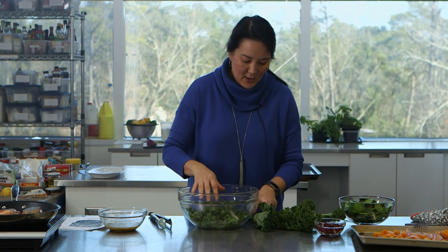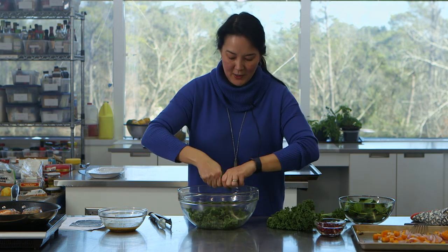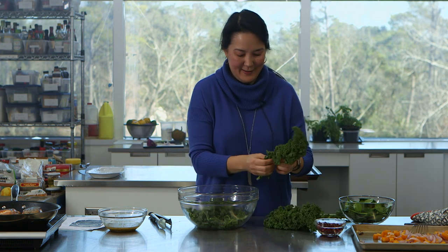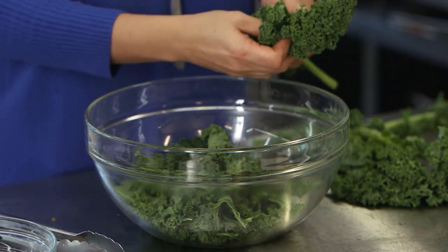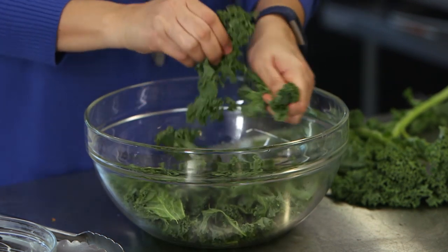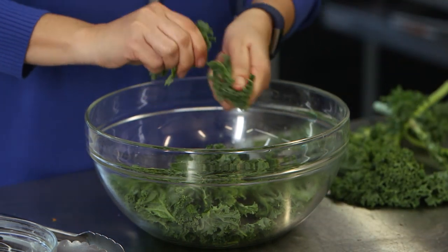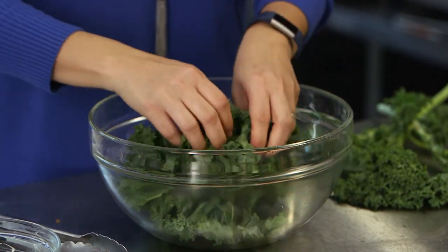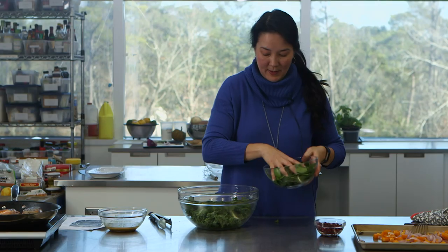That butternut is perfect. You could use lacinato kale if you want — if you're not a huge fan of curly kale. I like the hardiness of curly kale and it's always super inexpensive. You'll need four cups of the torn curly kale, which has a great hearty texture, and four cups of baby spinach.